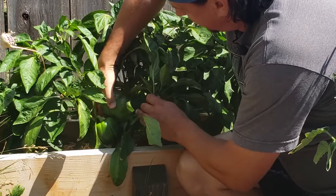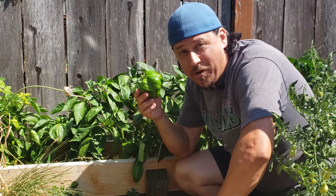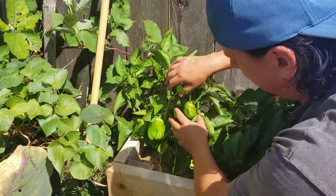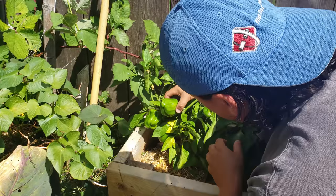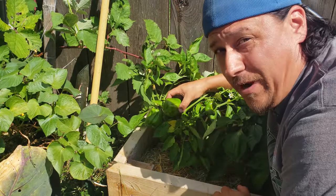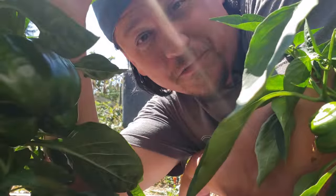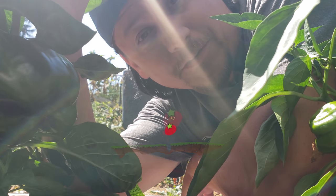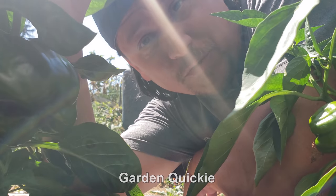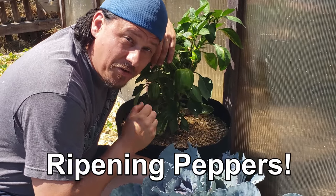With summer in full swing and our gardens producing like crazy, there's no better time to be a gardener. Forward thinking growers, however, are keenly aware that fall is looming and the clock is ticking for all remaining unripened fruit. Hi, I'm Jeff from the Ripe Tomato Farms, welcome to another episode of the Garden Quickie where in two minutes or less we solve the most important growing questions of the day. Today it's all about ripening your peppers.